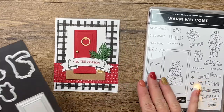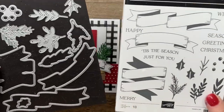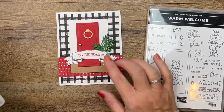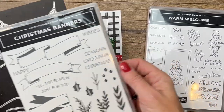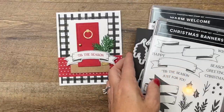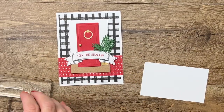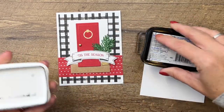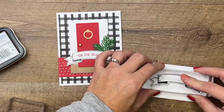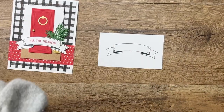I am using the dies today. I brought in a Christmas stamp set — Christmas Banners — to make that fun little banner across the door. The greenery is also from these dies; they go with the Christmas Banner stamp set. There's only one thing — well, I guess two things — we have to stamp for this card.